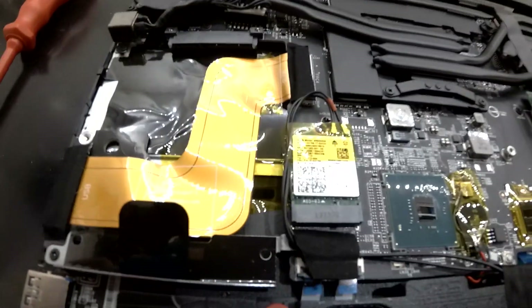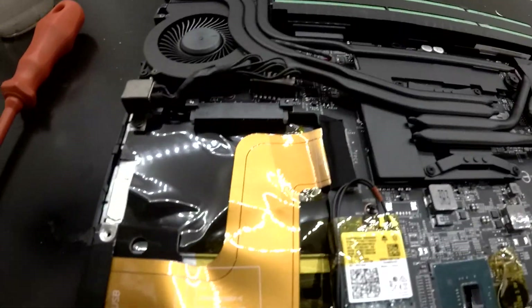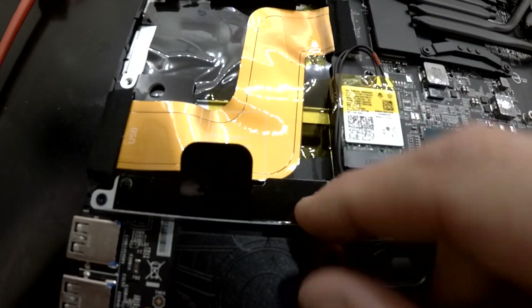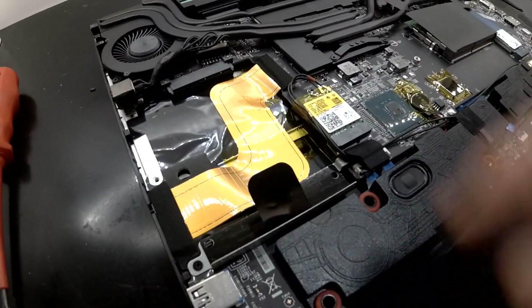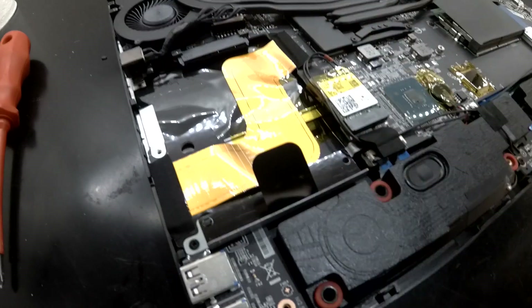Ta-da — a 2.5 inch slot right there, and there's a tray to put it onto, so you have room to add either a 2.5 inch SATA hard drive or an SSD in there as well.